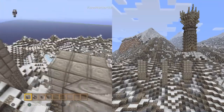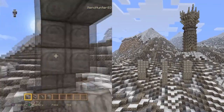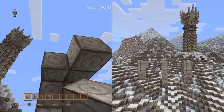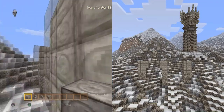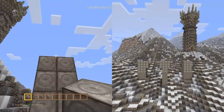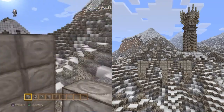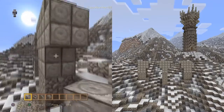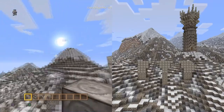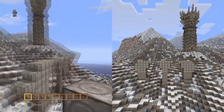Once we've done that, we want to start bringing the bridge shape out, making the rough shape for the bridge. We want to come out two blocks in the middle and then drop it down another two. On the edges we want to go down one block, pull it out three, and then one in the middle.